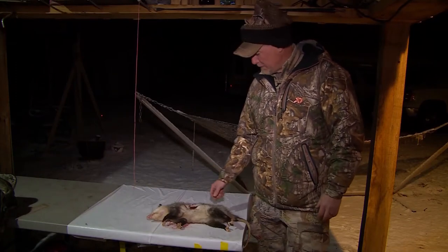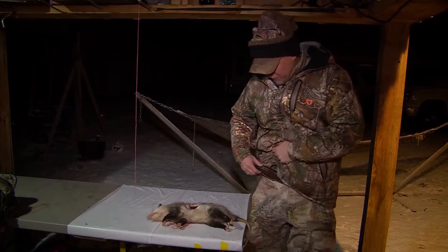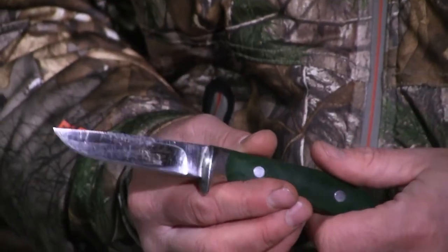For our Outdoor Edge tip of the week, I'm going to skin the beautiful possum that I shot tonight. I'm going to use my signature Outdoor Edge knife and the side sheath that I helped design to skin this possum out.